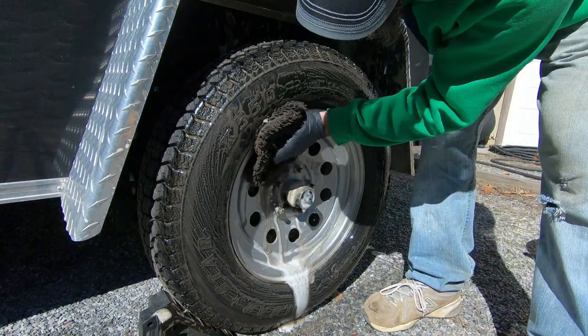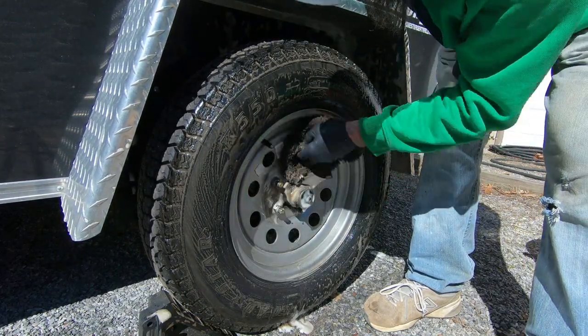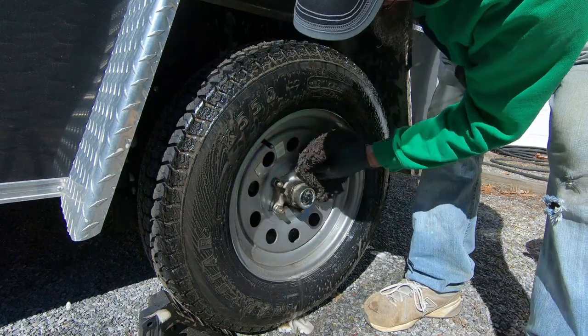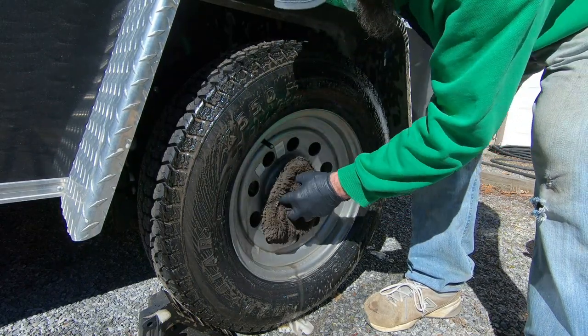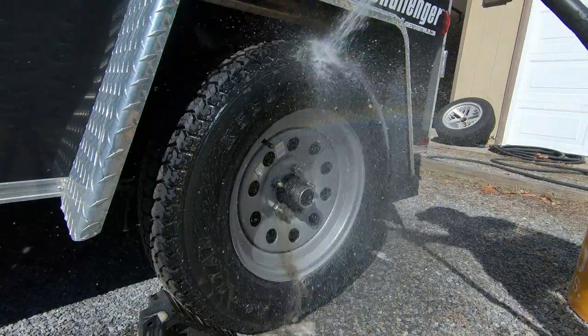With a trailer wheel, obviously there's no brake dust, so there's no reason to use a wheel cleaner — the Super Clean works perfectly fine. But even that grease that comes out of the hub bearing a little bit, it just breaks that stuff down, no problem.